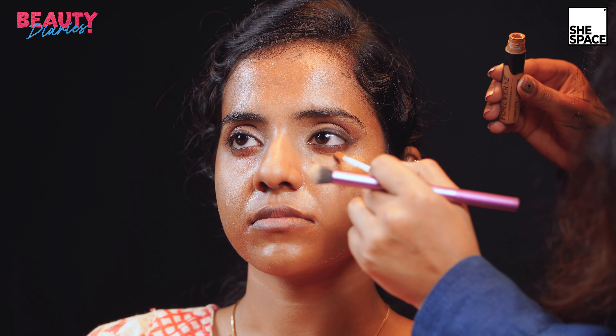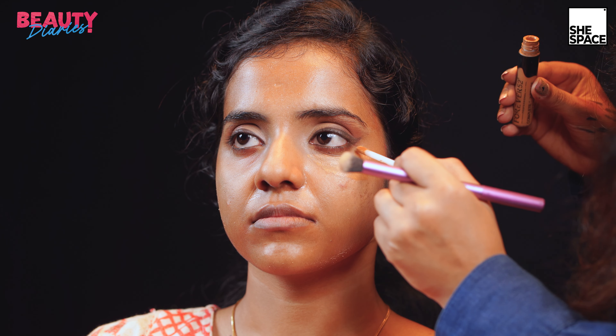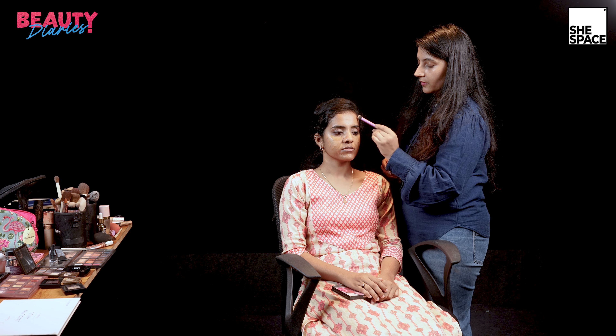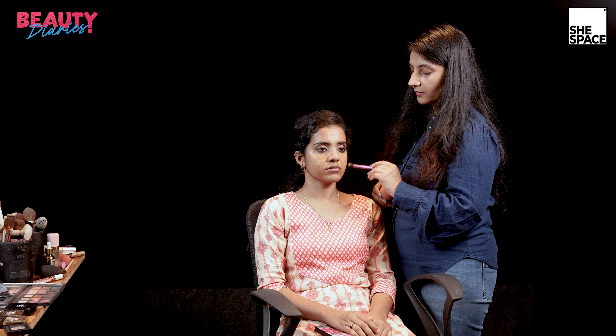We'll be starting the face base tutorial. For the first step, we'll be using a concealer which is a skin tone darker than hers. I'm using the Forever 52 concealer in shade number 6. The concealer should be a similar tone or a little darker. I have mixed two concealers from Forever 52 — shade number 6 and a bit of shade 9.